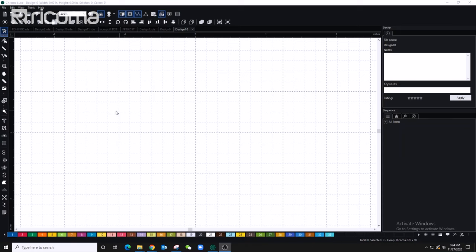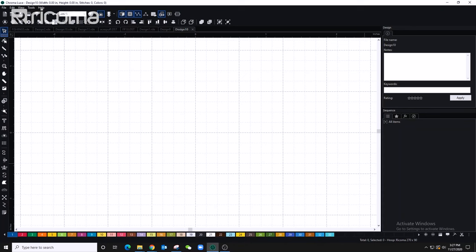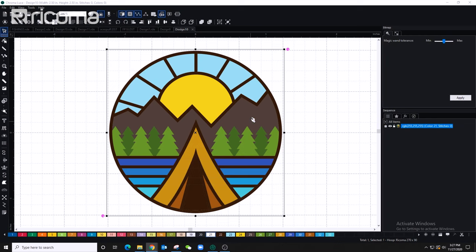I'll jump into the digitizing software Chroma, which comes with your embroidery machine, and show you step-by-step how to digitize this patch, then actually embroider it so you can see the results. I'm using Chroma deluxe version because it has all the tools I need to make my job more efficient. If you want to learn more about this software, scroll down to the description below.